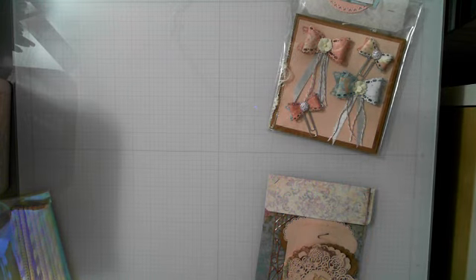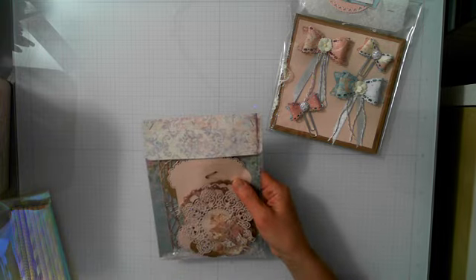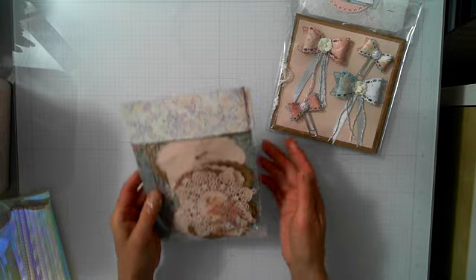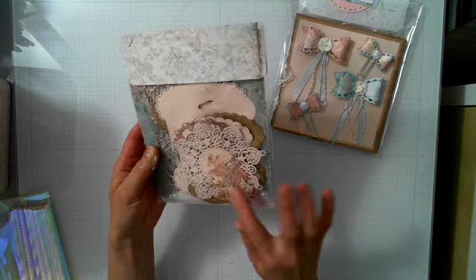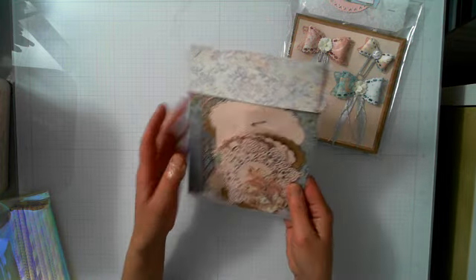I used a collection from Stamp Period — I can't remember the exact name of the collection, but it's so gorgeous. I know that Christina and her mom are just going to love it.